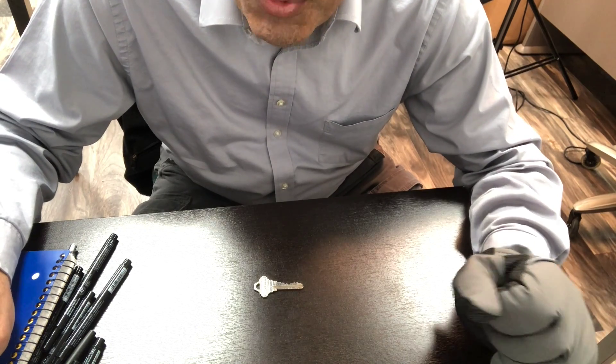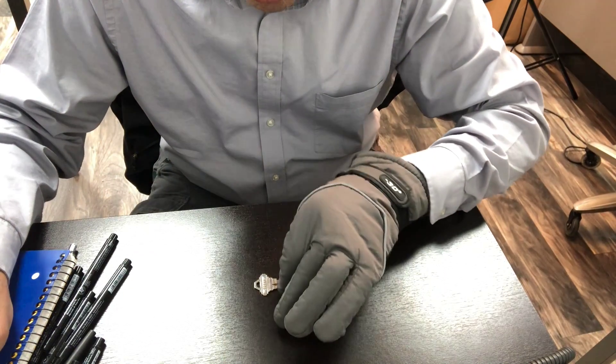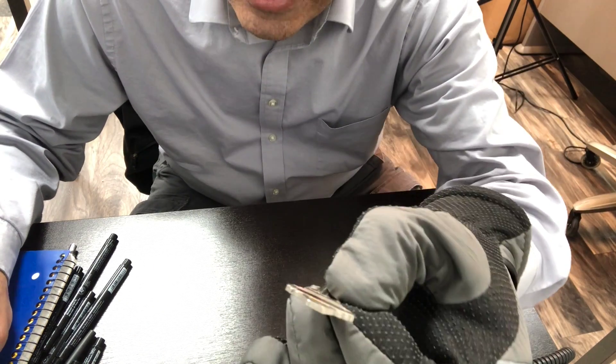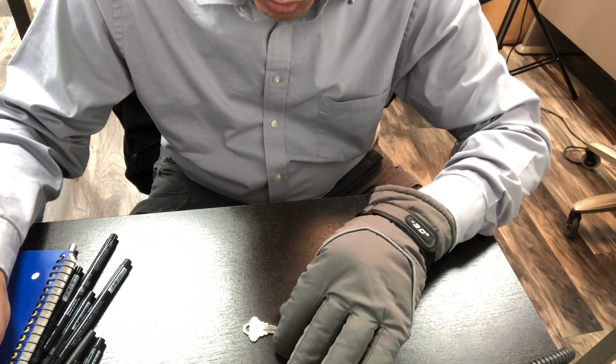I want to demonstrate just how easy it is to pick up a small item with these winter gloves with the micro grips, so that when it's cold outside you don't have to freeze your hands — and there you have it. It's really straightforward and easy, and you don't have to take your gloves off to pick something up like a key.